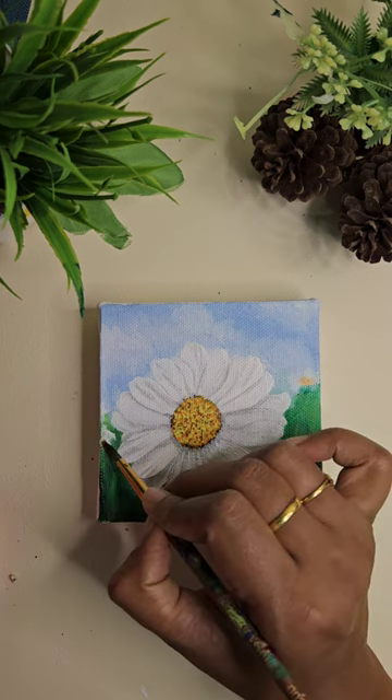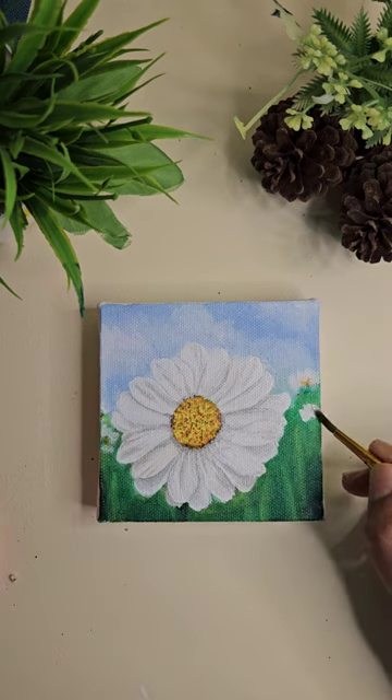Now we add some white and blend it well to create the blur for the effect.